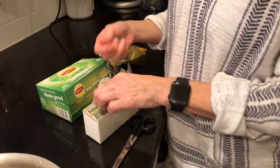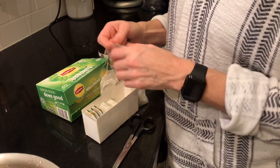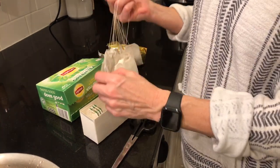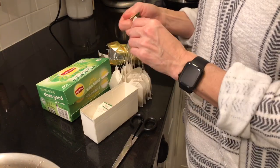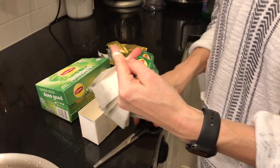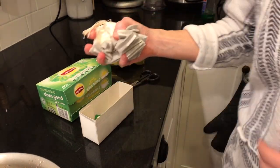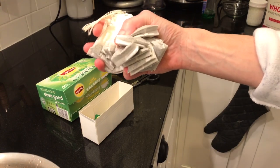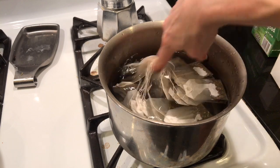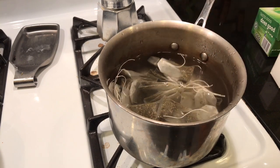I'll actually use a smaller amount of water and 20 teabags. I'll remove the paper tabs — I don't really like the taste of paper very much. And then into the water it goes. Now we'll boil this, heat that for a bit. We'll come back to that in a few minutes.